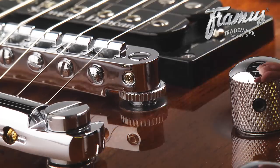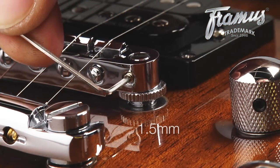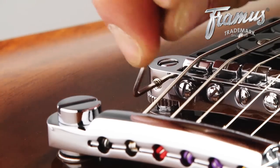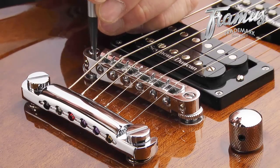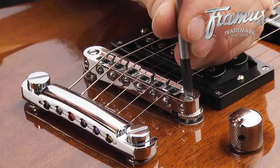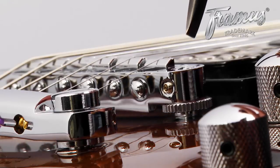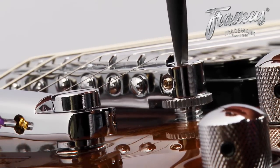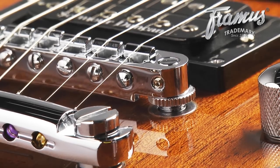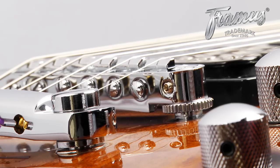Before adjusting the action, you'll have to unlock both sides of the bridge with a 1.5 mm Allen wrench. For lower action, tighten the screw on the corresponding side of the bridge with a flathead screwdriver using gradual increments. To raise the action, turn the screw to the left. After retuning, you can see how this action works for you. After adjusting the string action, retighten the locking screws on the bridge and make sure the strings only come into contact with the bridge at the saddles.